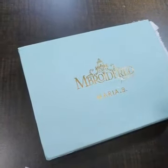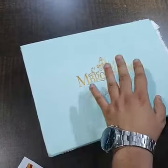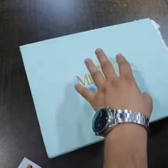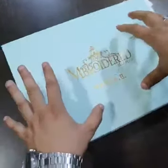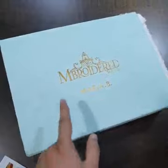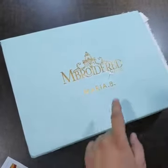Let's start the unboxing of this beautiful outfit. This is the Maria B nature box. The price of this box is not included in the product price — you have to order it separately for gifting purposes. The box is 500 rupees and can be ordered separately for delivery.